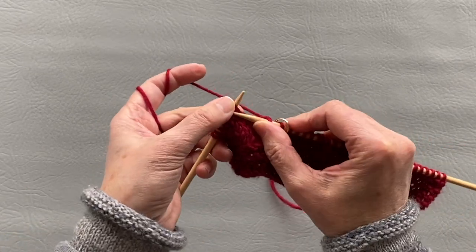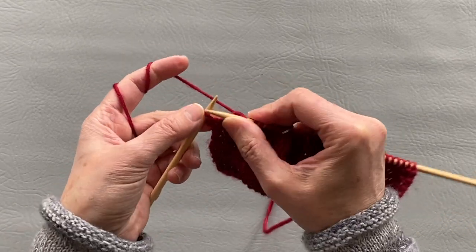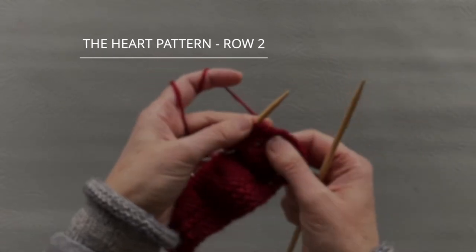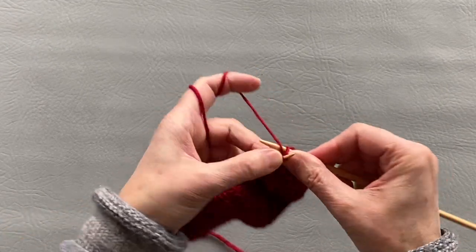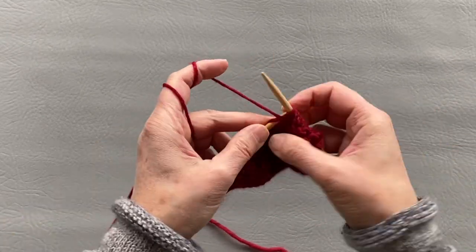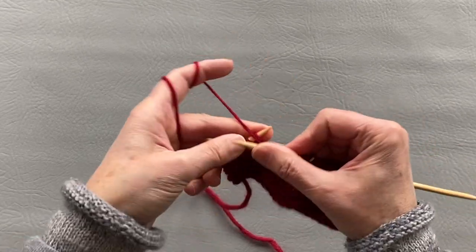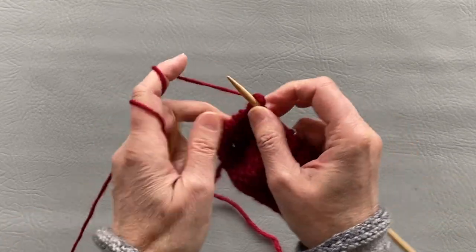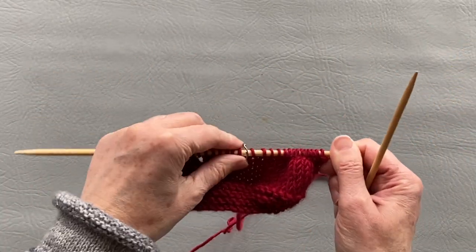We will knit until we have eight stitches left on the needle, put a marker, knit all remaining stitches. On the wrong side we will knit the first four stitches, purl all stitches in between, and knit the last four stitches. That was our first and second row of our heart pattern.